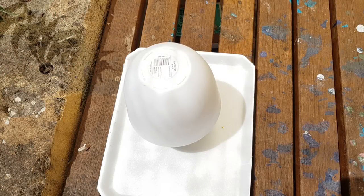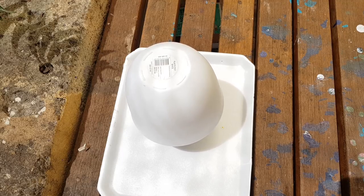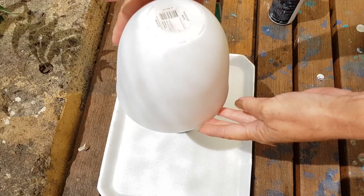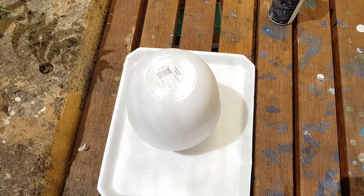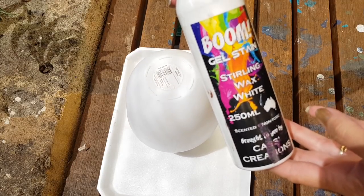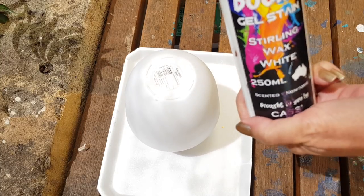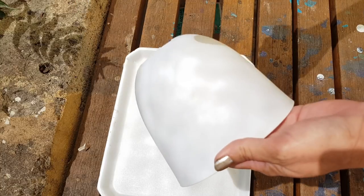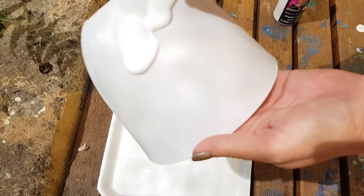Hi everyone, this is Cas from Casas Creations and Boom Gel Stain. Today I just wanted to show you how we can boom a plastic pot. This pot here I actually got from Kmart for $1 — what a bargain! I'm just going to fab it up. Boom Gel Stain — we do have a website now, and we also have a Facebook group where we all share ideas and tips and inspire each other. It's definitely worth joining — it's such a lovely group.